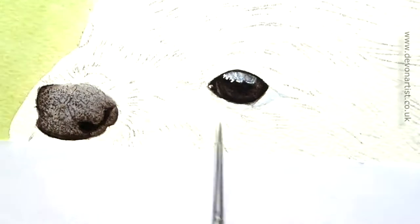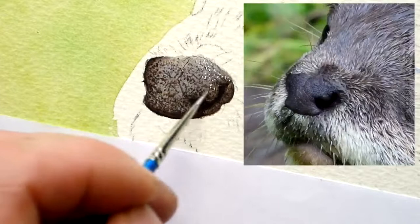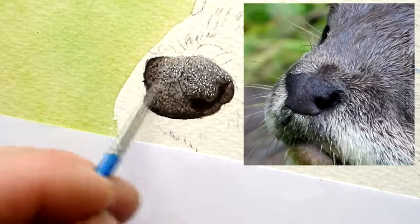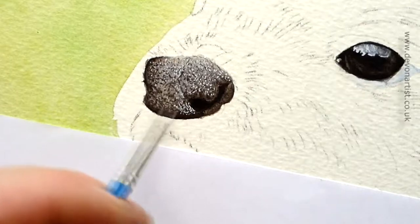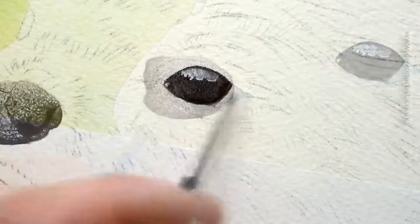Once I've done that, then I go back into the nose again using watercolor white. Now this is just using a tapping motion all the time — don't do it entirely all over the nose because the problem if you do that is it can make it look too flat. So what you want to do, do it mostly on the top of the nose more than the bottom.